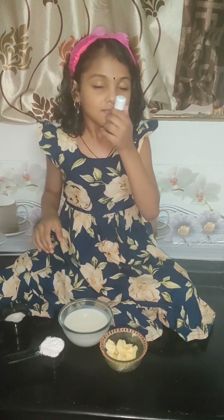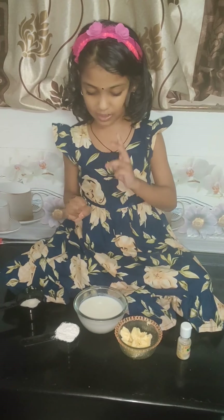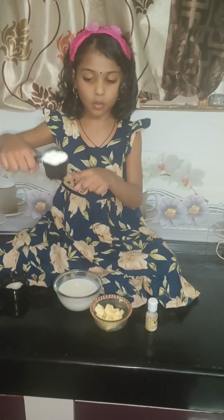The smell is so nice! Mommy, you're going to smell it. So let's start — first we should take the corn flour.